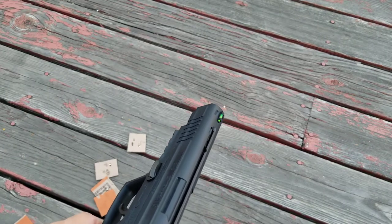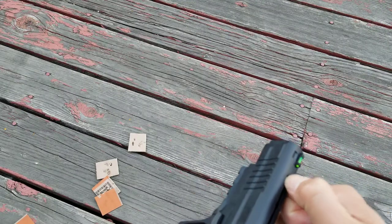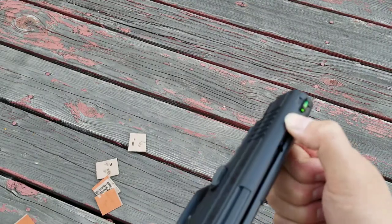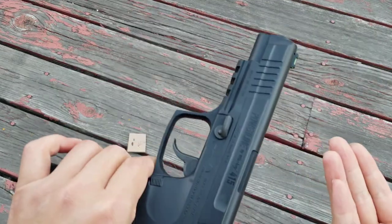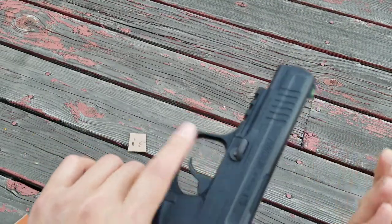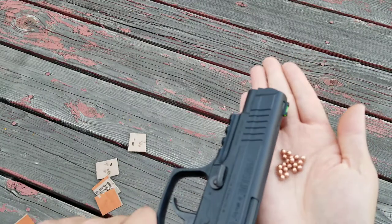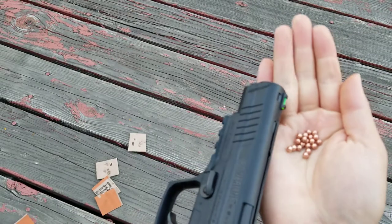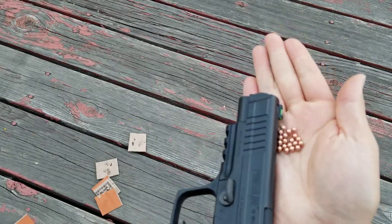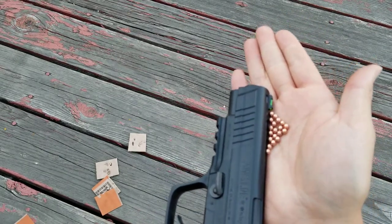Here's how to quickly load it up. First, make sure that the magazine spring is all the way up, and then make sure the safety is on. Cup your hand along the side — as you'll notice there are little holes there — so cup it along the side like this.